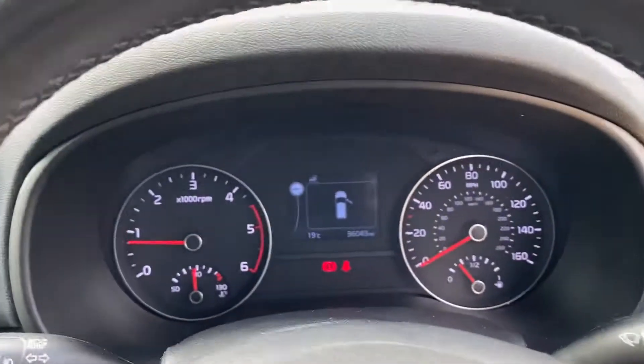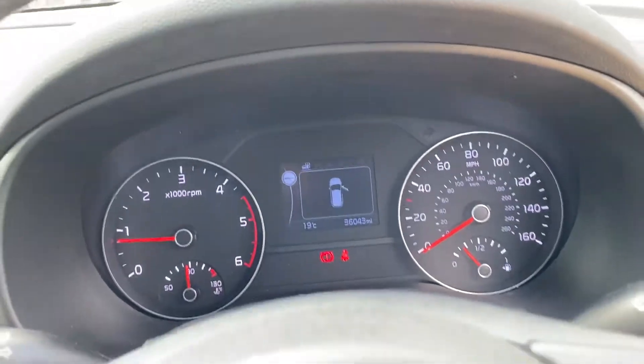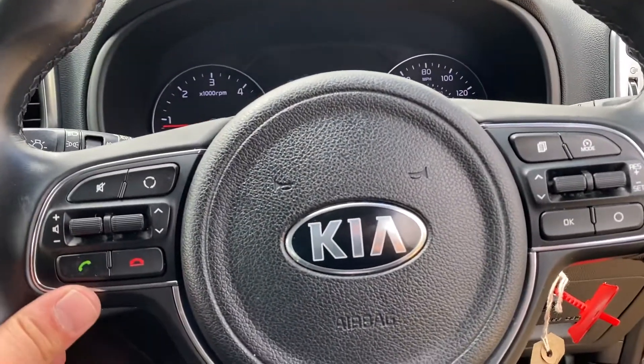As you can see here, you have a digital display in the centre, and everything else is very well laid out as well. You've got your auto wipers over here, and you've also got your usual steering wheel controls.